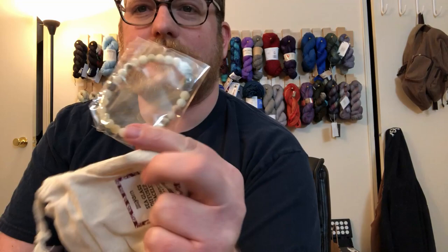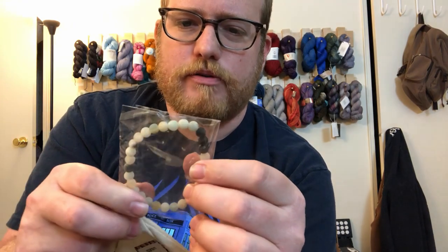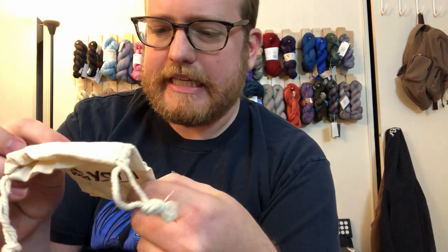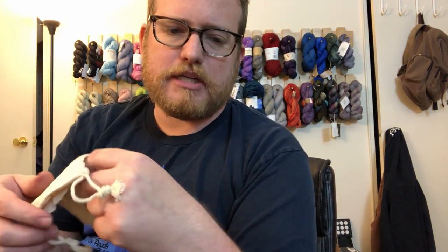We also got a bracelet. I'm not really a jewelry person, so I might just give this away to a friend — we'll see. But it is a sea glass diffuser bracelet, which is actually pretty cool.